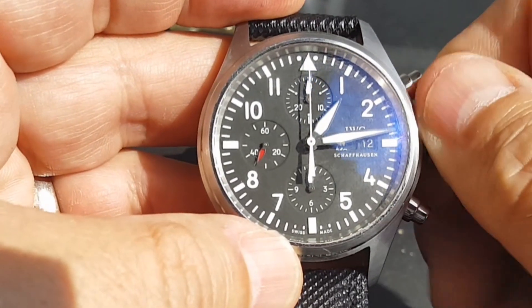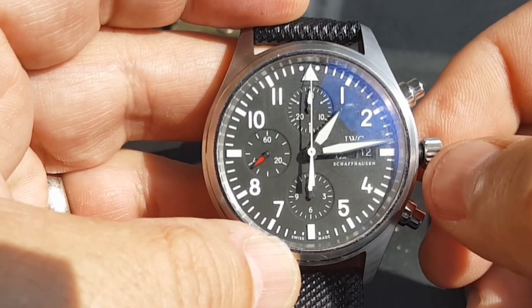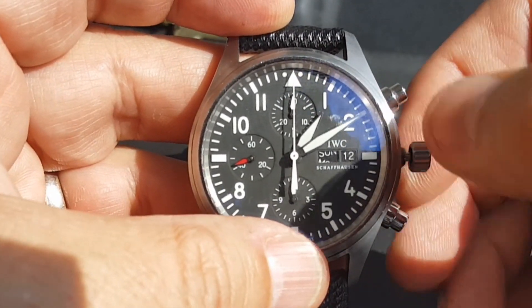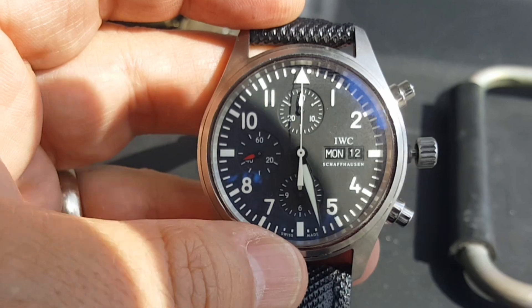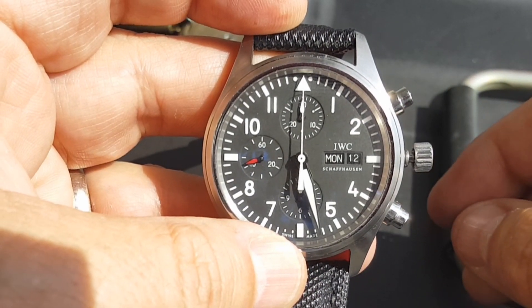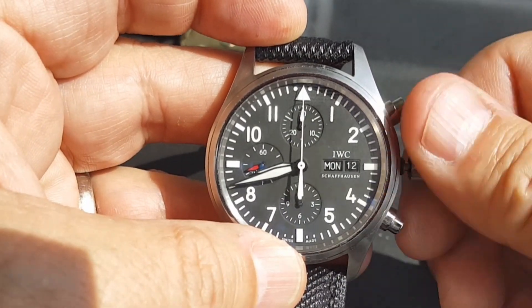The wind is kind of rough. It doesn't wind like a normal 7750. Pull this out all the way. There you see that date flip over. I don't know if you can see this, but the date wheel is a little bit different — it's an actual blacker black than the dial. That's not normal.